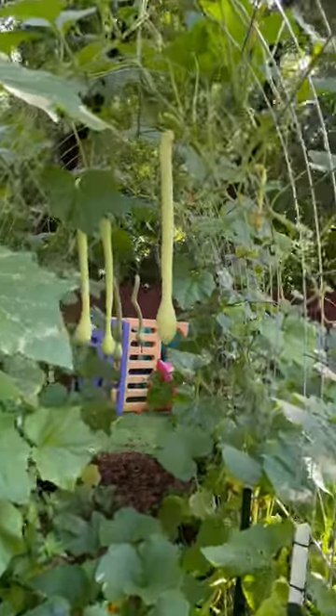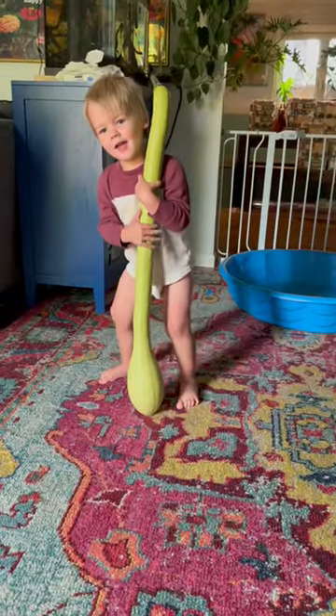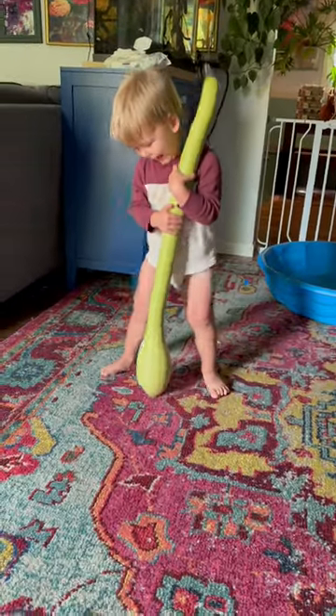I've been growing these tromboncinos for the past few months and they're looking great. I decided it was time to try and eat one. This is an heirloom variety zucchini from Italy. You can eat them when they're smaller, but big is fine too.